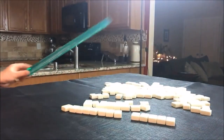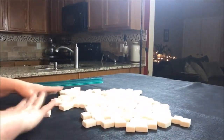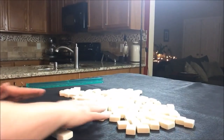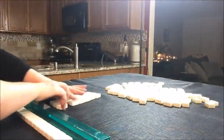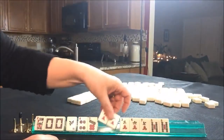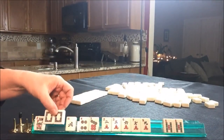Let's do another one. Okay, 14 tiles for the dealer and the Charleston. So we have a pair of white dragons.